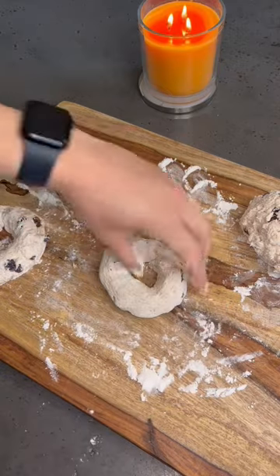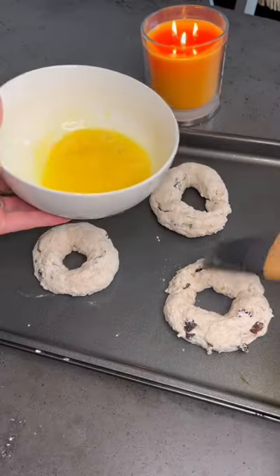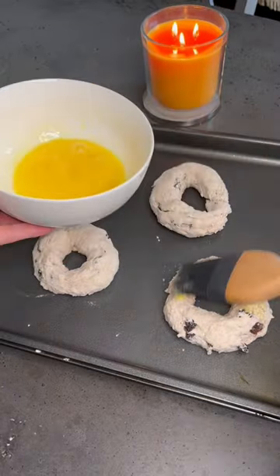You'll then put this on a greased cookie sheet and these will bake at 350, so make sure your oven is set. Add an egg wash to each bagel and then top it with a little bit of cinnamon sugar, or just some cinnamon if you'd like.